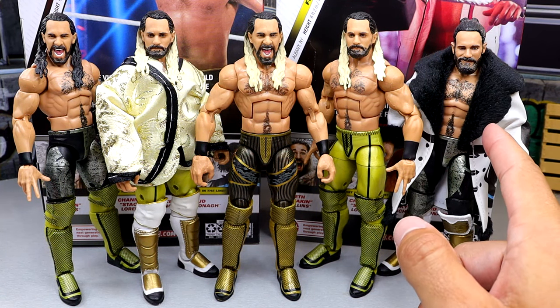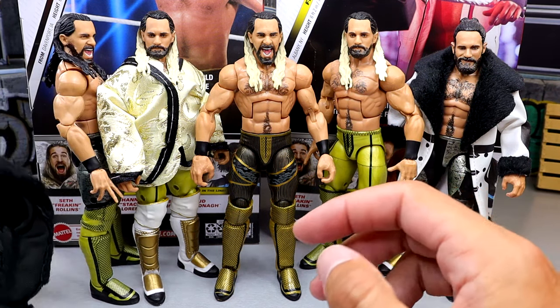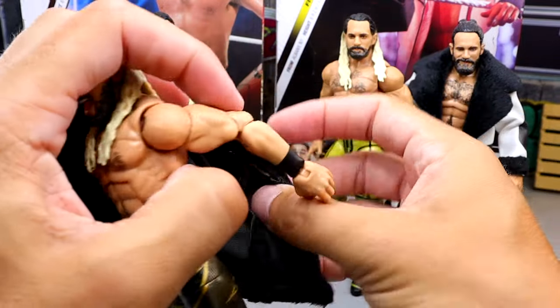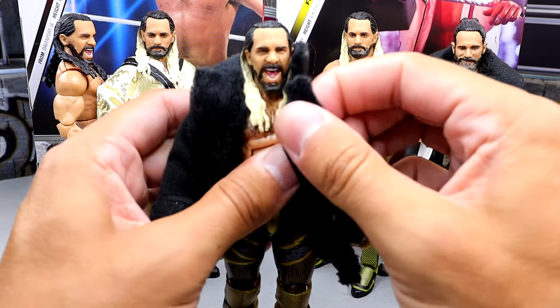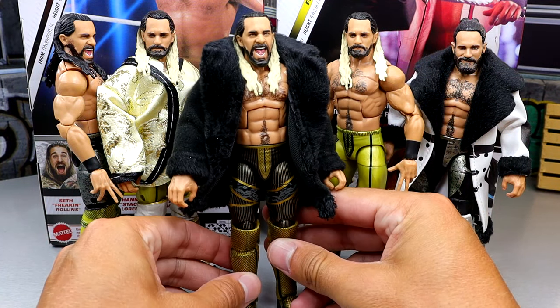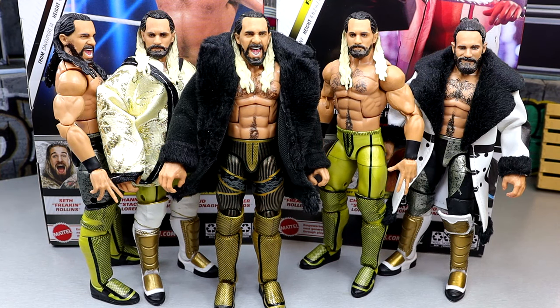I wish he came with some sort of cloth goods. The only one that came with cloth goods had that really old head sculpt from Elite 45 — 50 series old at the time. I put the Carmelo Hayes jacket on one for comparison to show what cloth goods would look like. It's just kind of annoying when you don't get the cloth goods, but I guess they give enough accessories for you to make your own deal. But it'd certainly be appreciated.